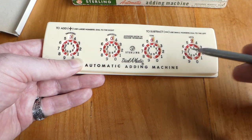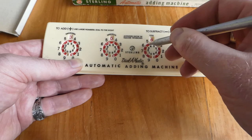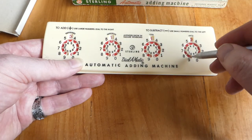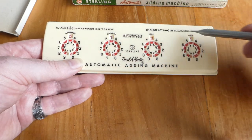So I now have 62, and if I add 59 — a 5, you get a carry, and a 9, again you get a carry — to make 121.